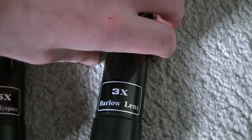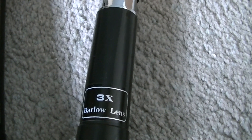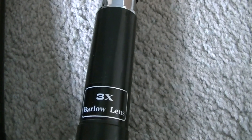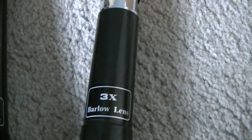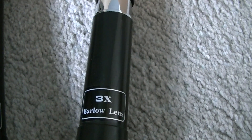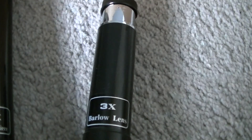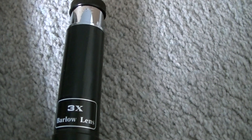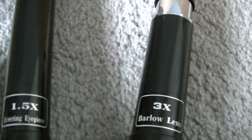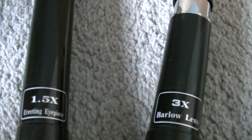Now with a 3x magnification Barlow lens: with a 20mm you have 60 times, with a 12mm you have 36 times, and with a 4mm you get 12 times magnification. So if you want the highest magnification then you want to use a 20mm eyepiece with a 3x Barlow lens, or you can use a 20mm with a 1.5 times.